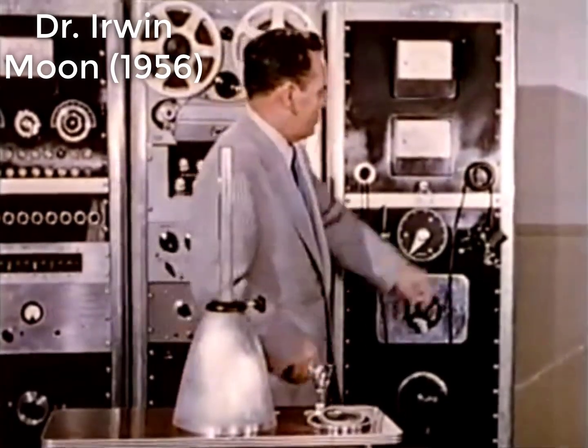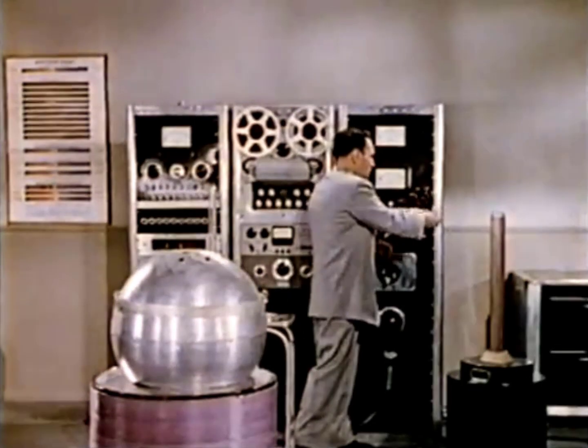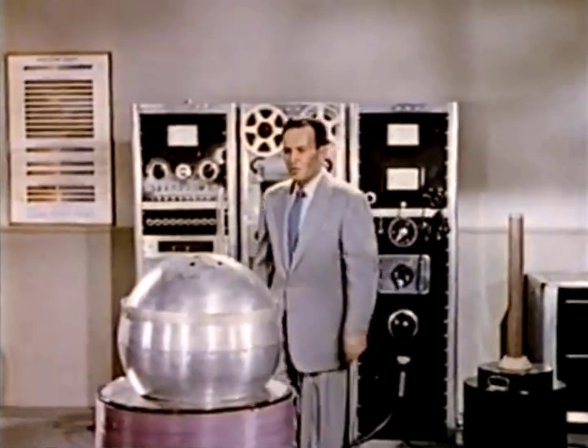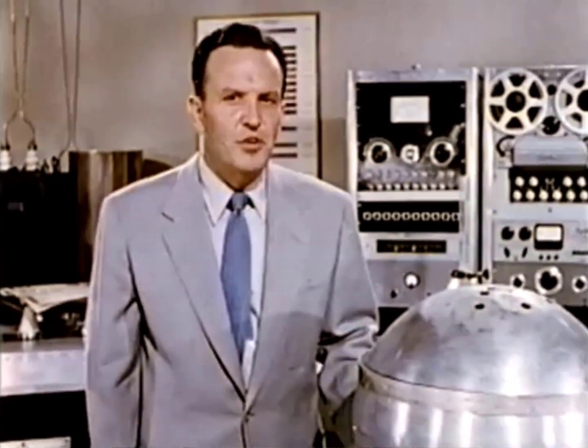Let's take another look at that million volts. That was well over a million volts with a lot of power behind it. If that were 60 cycle alternating current and the charge should go through my body to ground, there's no question as to the result. It would be instantly fatal.